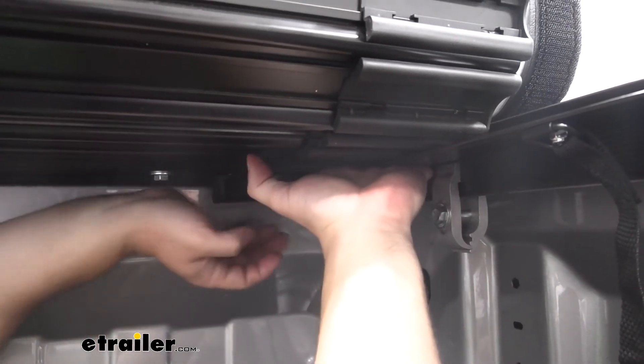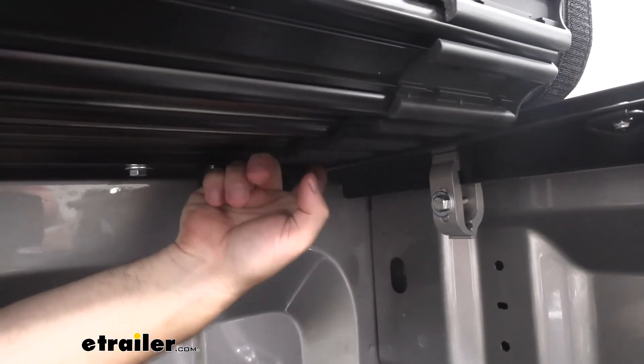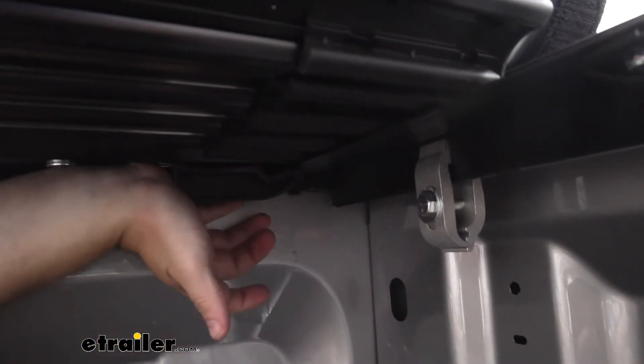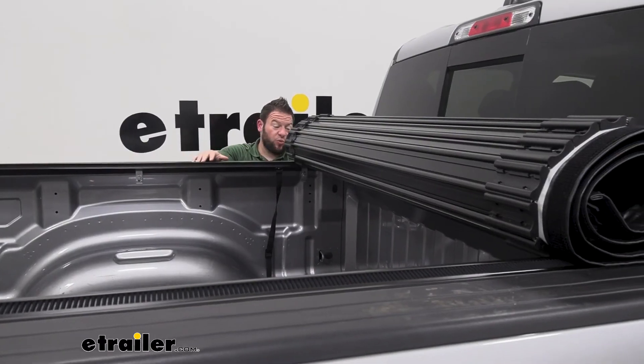Now we're going to come over here and slide this latch over the rails we just installed. You're going to want to pull down on this and push up on the rail on the side just to help it get over there. I'll at least get it started — I just pushed up on that a little bit and you can see how it's already started. So then we can just push it over the rest of the way, and do that on both sides. With those in place, we can roll out the cover.